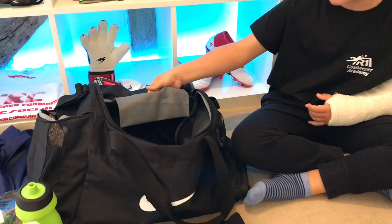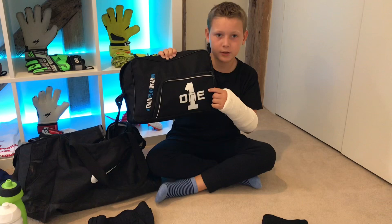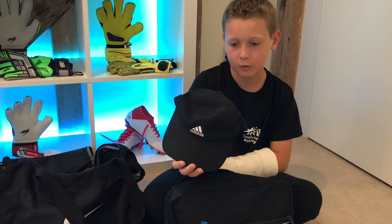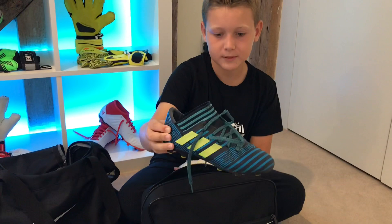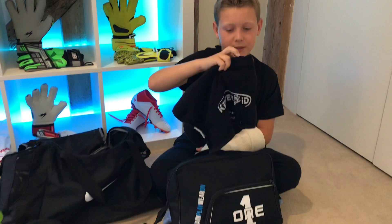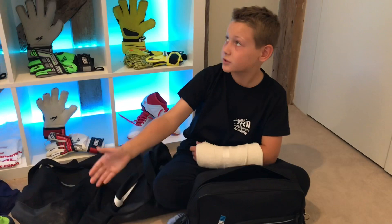Finally we have my glove bag. It has a pocket on the front for smaller items like plasters. In here I have a cap so if it's sunny I can stop the sun getting in my eyes. These boots I'm wearing the most right now are the Adidas Nemesis in blue and black with yellow stripes — they're moulded stud so they're good for 3G and hard ground. I also have a towel in here so if I get sweaty or it's raining I can keep myself dry.